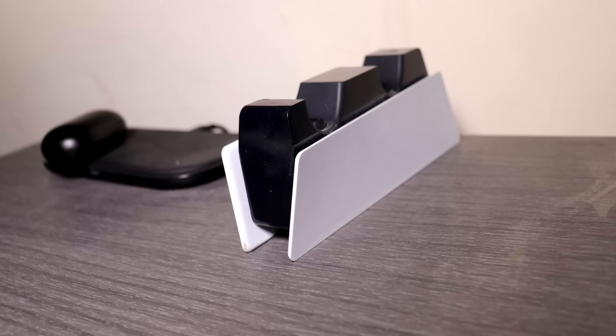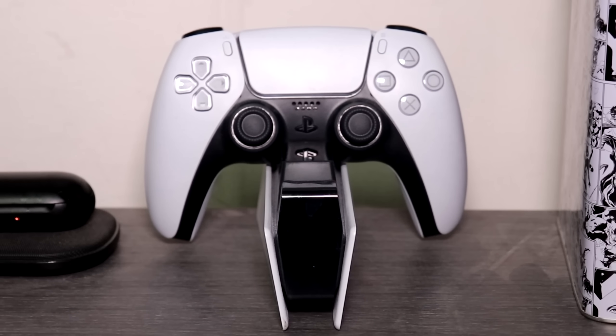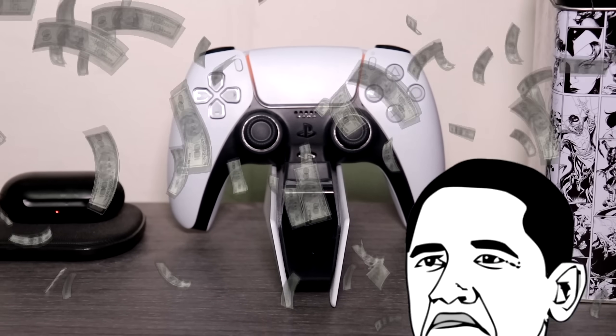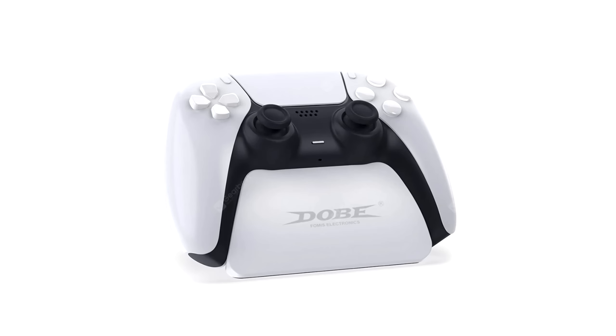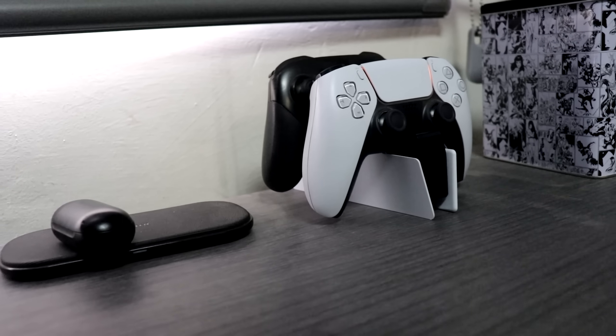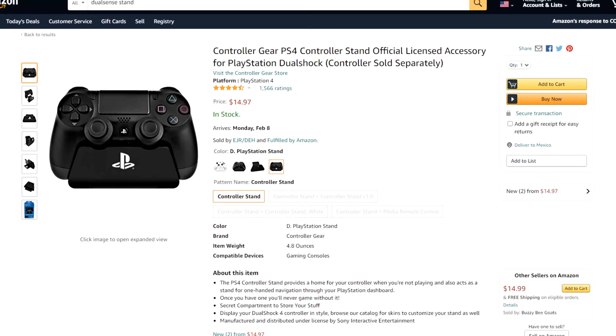If you have the cash, the charging station is a no-brainer in our opinion. It's a great all-around product because it serves as both a charger and a stand, and the pricing makes a lot of sense. We were originally looking for a stand for the controller to make a gaming setup look cooler, clean, and organized, but each controller stand out there is usually around $15.